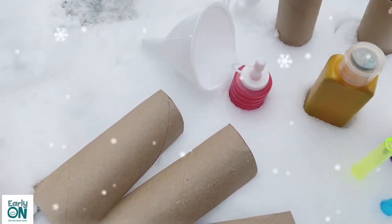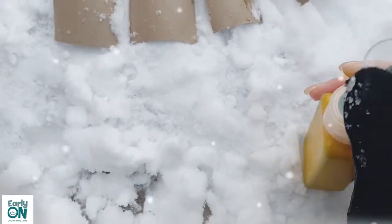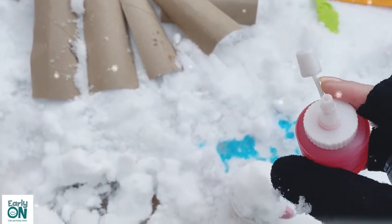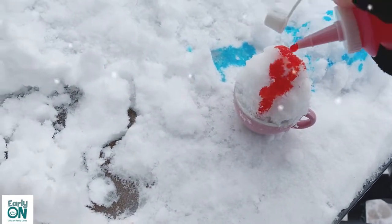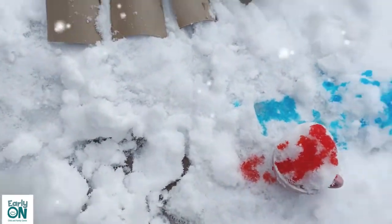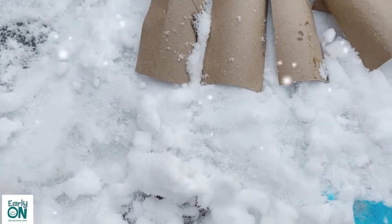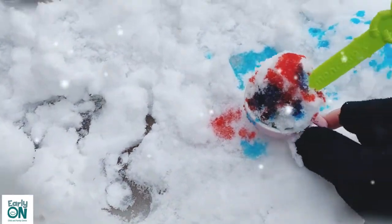Some colorful things you can add are bottles filled with food coloring. You can color the snow with food coloring — I have a small squeeze bottle here. We can pretend we're making our own snow cone with strawberry flavor, or blueberry flavor. Top it off with a spoon and it's ready to go!